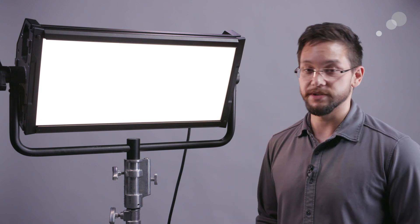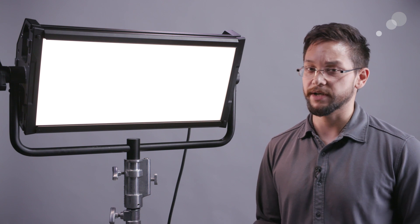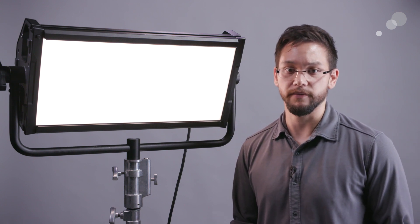In addition to that, this light uses a flicker-free ballast. Light Panels claims that at any frame rate or shutter angle you should never have to worry about flickering or strobing, which is a huge benefit for slow motion workflows.